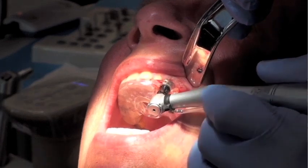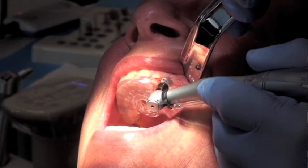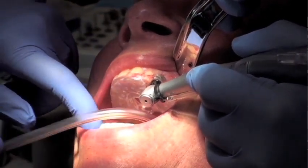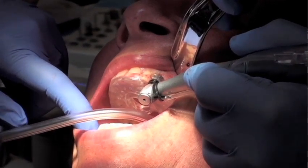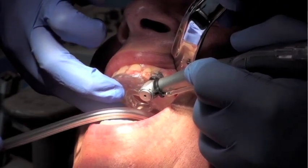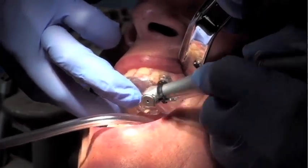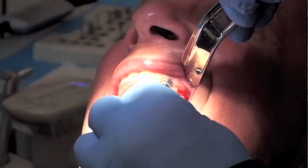There is a stopper built into the implant holder. Once the implant has been placed to the perfect depth, there's a quick release that allows me to disengage the handpiece from the implant complex. At this point, I can unscrew the implant holder from the implant.